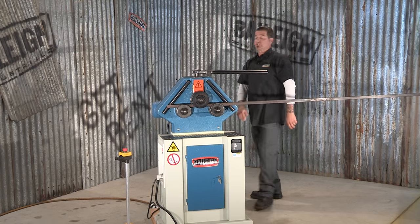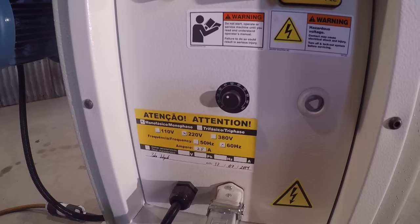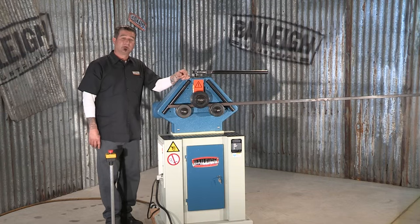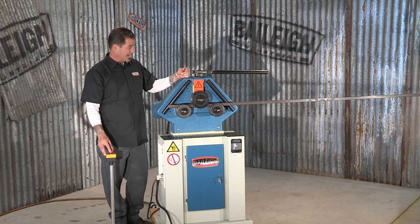This machine is 220 single phase. It has a variable speed, it's inverter driven and overload protected. This machine is foot pedal controlled, forward and reverse, with an emergency stop.